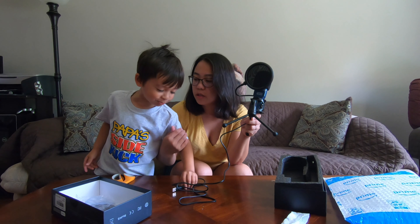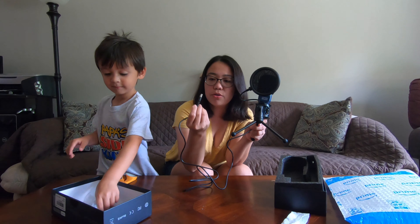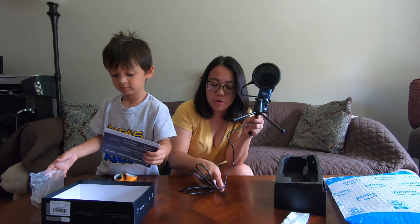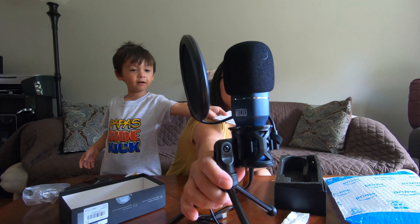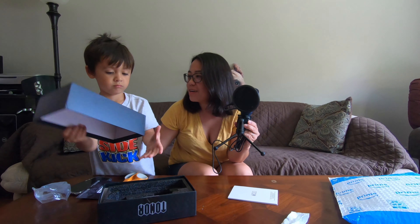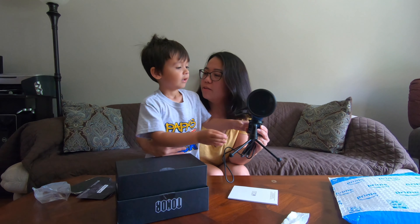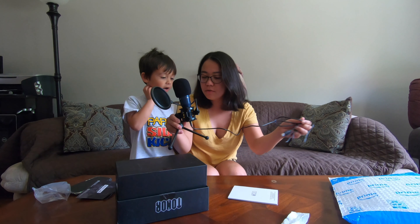That's actually it — it's USB, you just plug it into your computer. You don't need any driver or whatever, it's plug and play. We'll see on my next live streaming. I've read there are a lot of good reviews about this — it's the Tenor TC777. I hope you guys enjoyed our little unboxing today with my little helper!